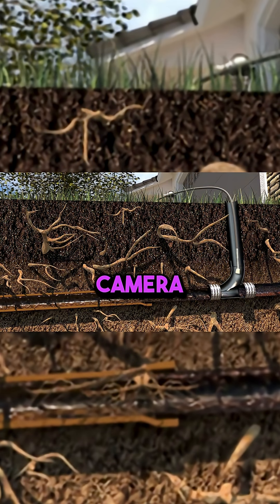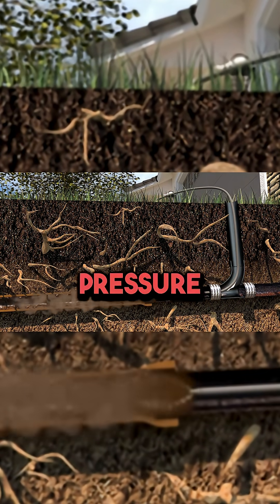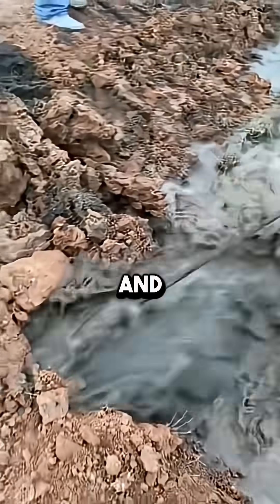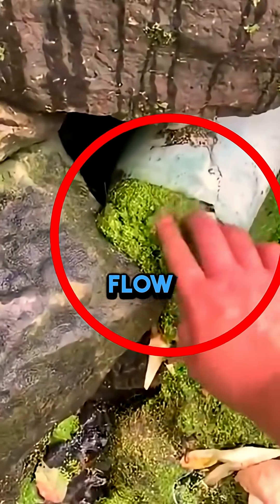First, a small camera checks the pipe for cracks. Once they find any issues, they clean the pipe with high pressure water. This removes the dirt and rust that build up inside the pipe, which is making it hard for water to flow through.